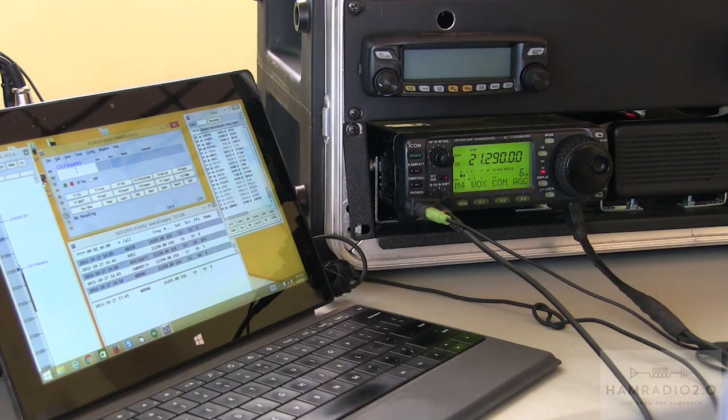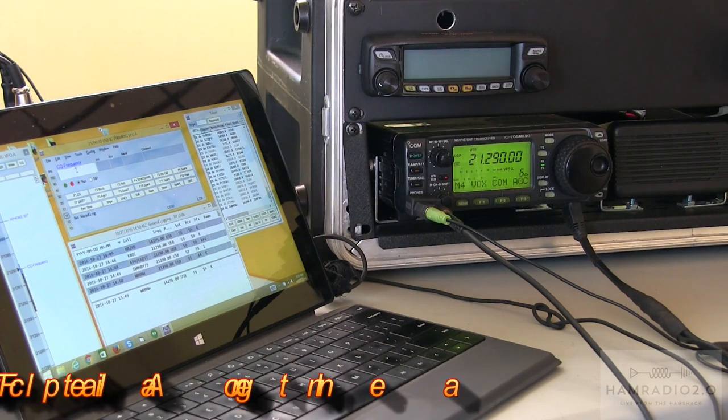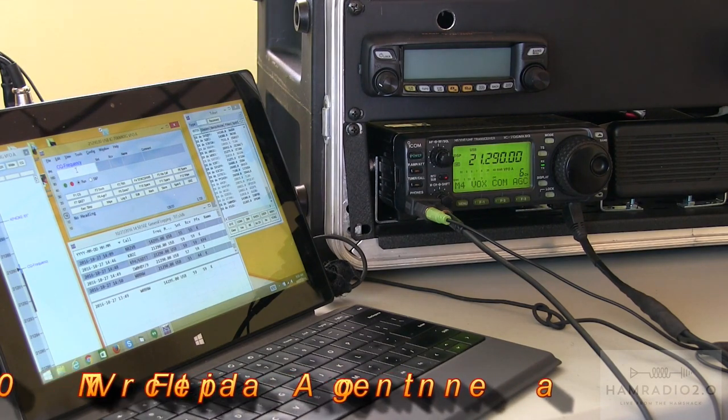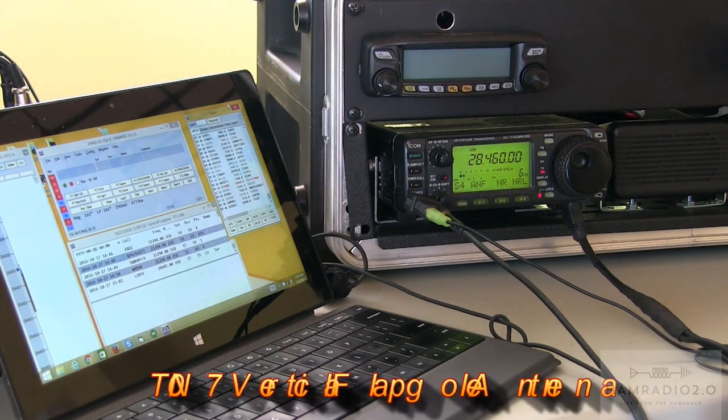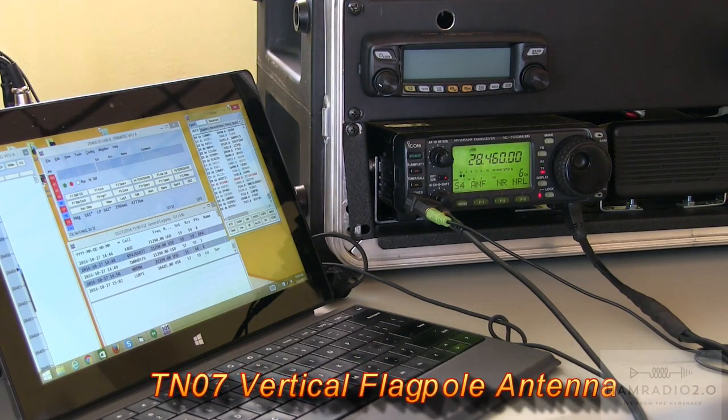CQ, CQ, CQ from Costa Rica, Tango India 7-stroke Kilo 24 Hotel Whiskey Bravo. CQ. [Repeat CQ calls.] Standing by. November 3 Bravo Uniform — N3BUO, Dave. I got you in there. N3BUO from Tango India 7-stroke Kilo 24 Hotel Whiskey Bravo.